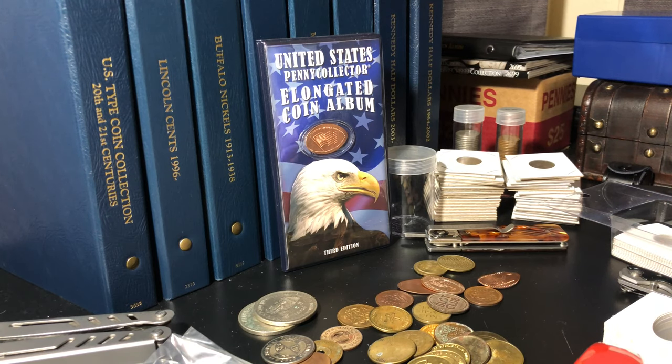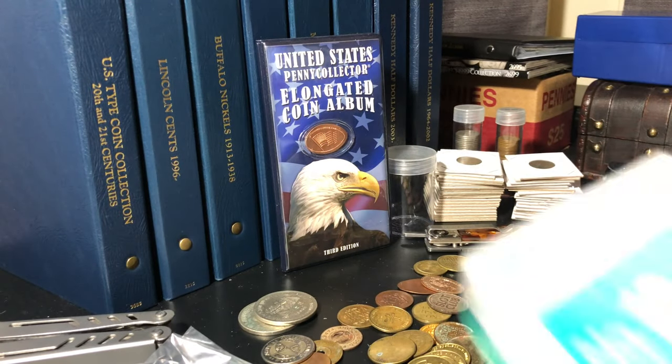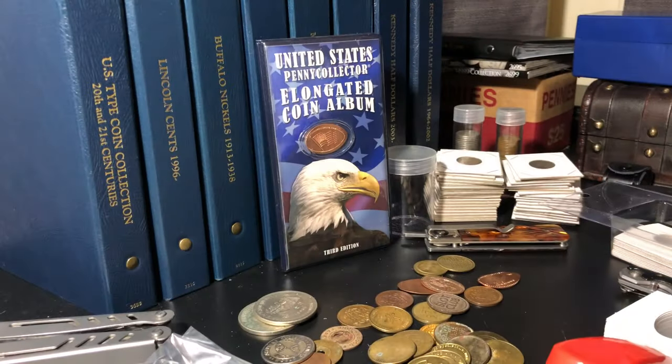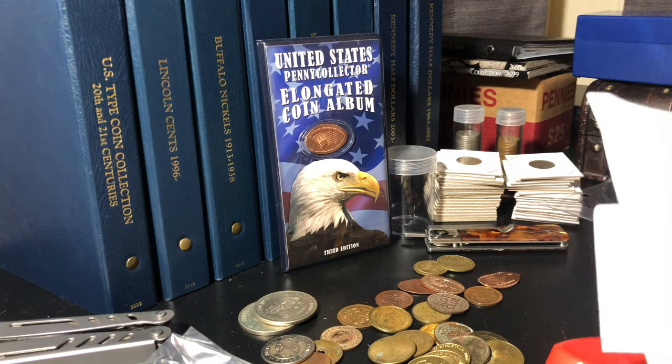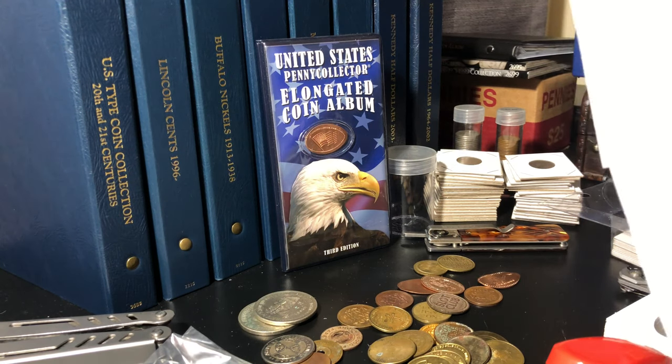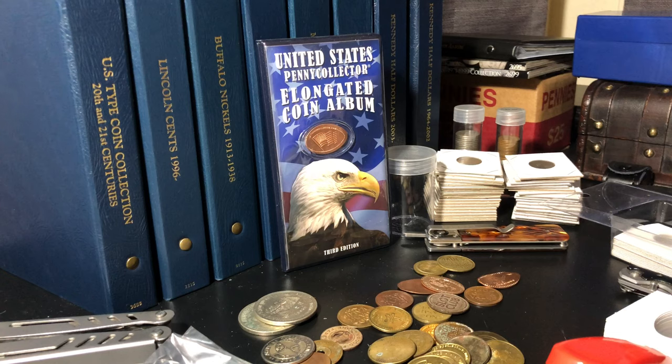Now the price — how much did this flat clinch mini stapler cost me, and how much did this pack of 5,000 staples cost me? Not including tax, just the staple and the stapler itself: the stapler was $10.95 and the staples were a whopping $4.50. We did a lot better than paying 30 bucks — staples included, we came out to about half of what that Facebook post had suggested. So this thing: two thumbs up as far as I'm concerned.